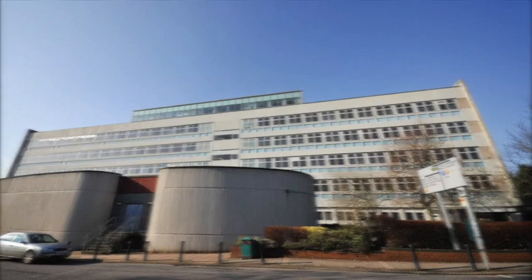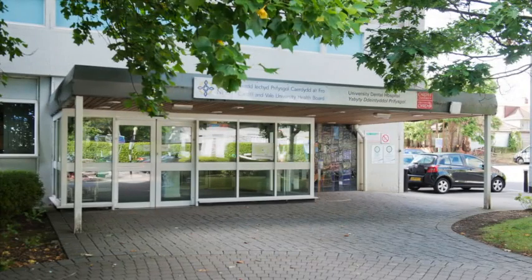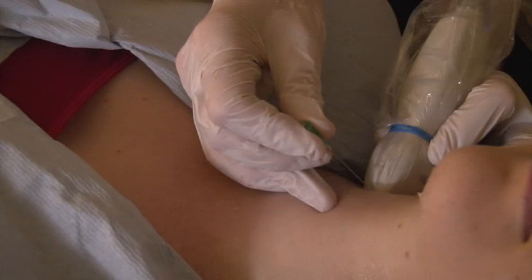Welcome to the Dental Radiology Department at the University Dental Hospital in Cardiff. This short presentation will guide you through what to expect when you attend for an ultrasound guided biopsy.